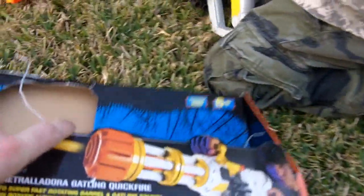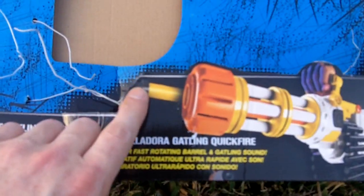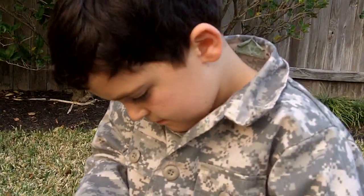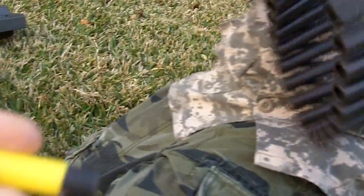The first thing, before we show them how to open it — you get an instruction booklet. You also get a set of darts. Now these darts aren't really usable in other guns. No, not really. They have a flat front and hard top, like this.